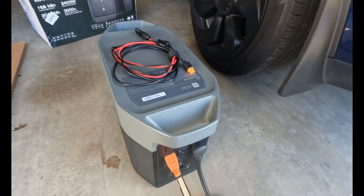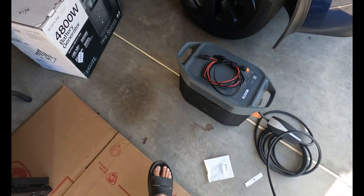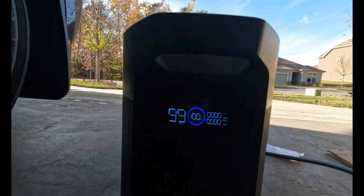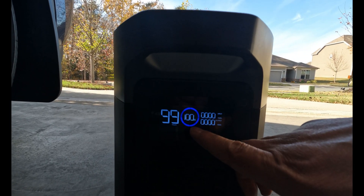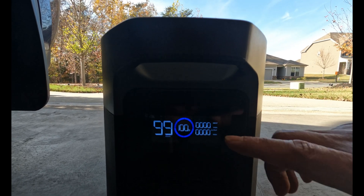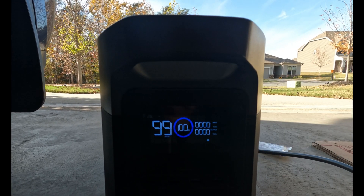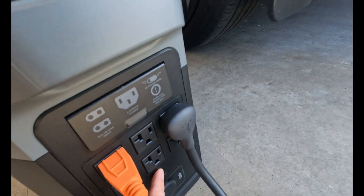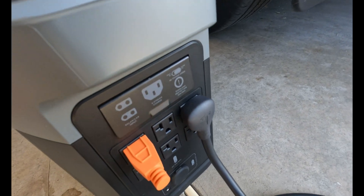Now we are going to turn on the unit. Right now I have 100 percent. The bottom reading is the discharge and the top is the input. Let's turn on the back right there.